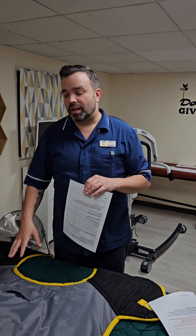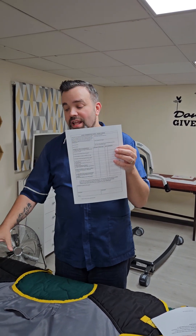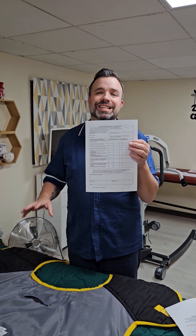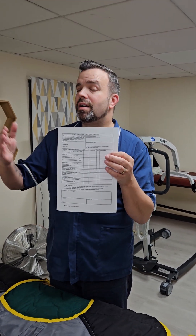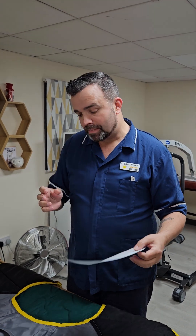Every six months we need to do a formal visual check of the sling, and you need to be completing this form and uploading it into your care note system, to confirm that you've done a visual inspection of the sling and it is still safe to use. That's not to say you're not doing the same checks every single time you use the sling, because from the last time to this time the sling may have frayed. So make sure you are doing these every six months.